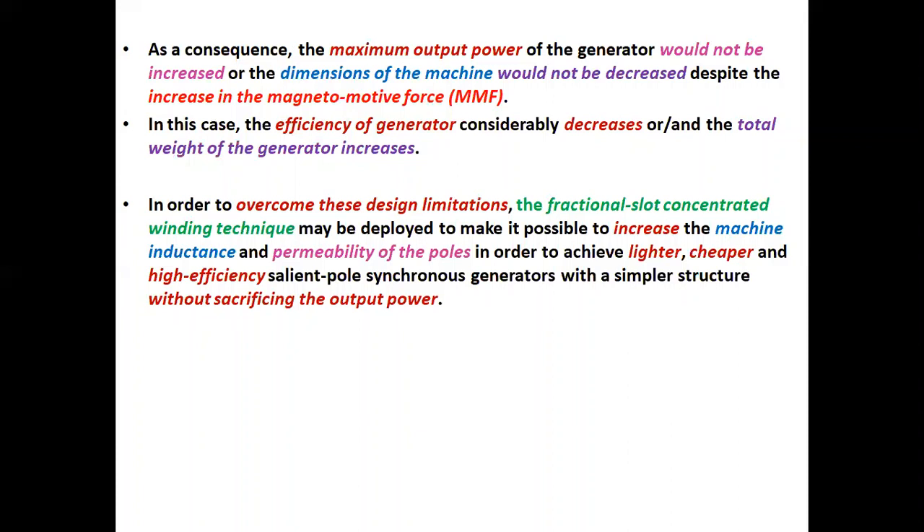The magnetic saturation can be reduced by enlarging the cross-sectional area of the field windings. But in order to maintain the total machine size, it would be necessary to reduce the rotor pole bodies, which then causes an increase in flux density. As a consequence, the maximum output power of the generator would not be increased, or the dimensions of the machine would not be decreased despite the increase in the magnetomotive force (MMF). In this case, the efficiency of the generator considerably decreases or the total weight of the generator increases. In order to overcome these design limitations, the fractional slot concentrated winding technique may be deployed to increase the machine inductance and permeability of the poles, in order to achieve a lighter, cheaper, and higher efficiency salient pole synchronous generator with a simpler structure without sacrificing the output power.